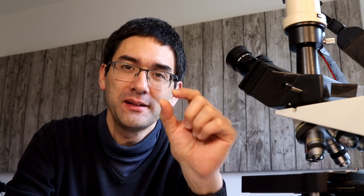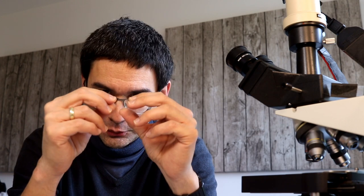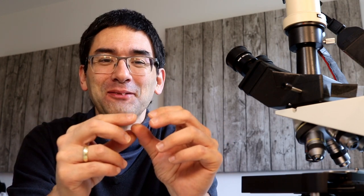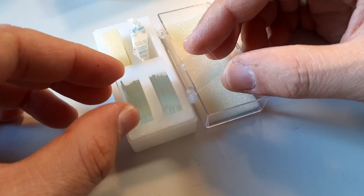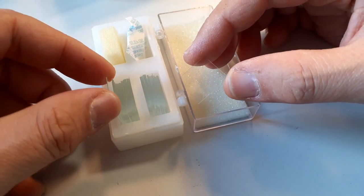Hi, MicrobeHunter here again. Today I want to talk again a little bit about cover glasses, and specifically I want to do a little experiment. I want to investigate the effect of cover glass thickness on image quality. First of all, cover glasses can have a profound impact on the image quality.